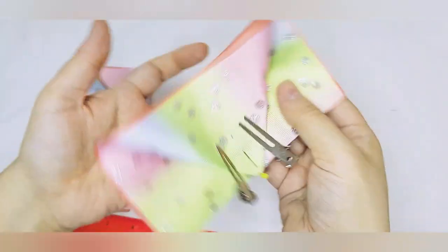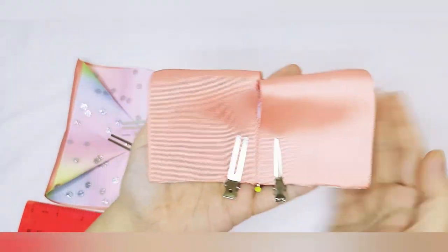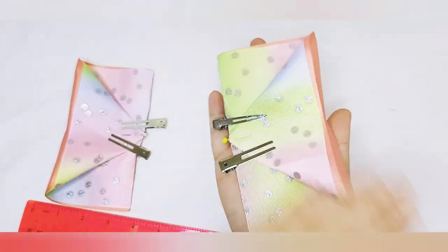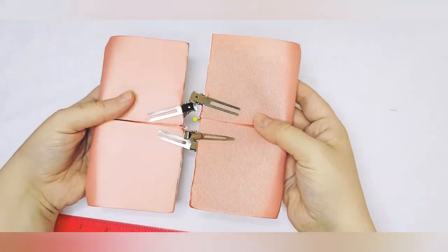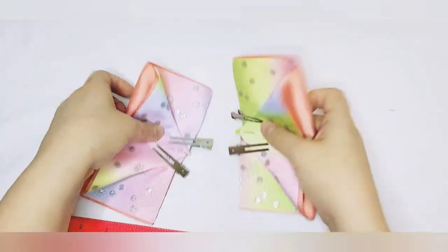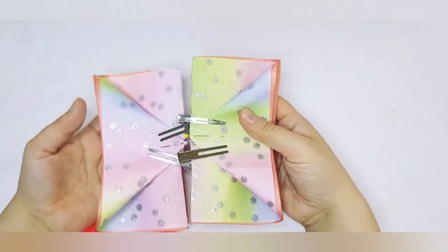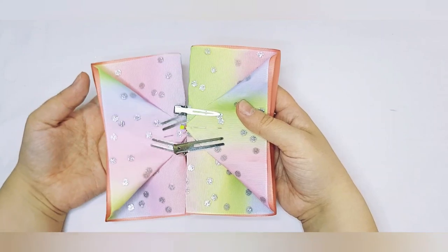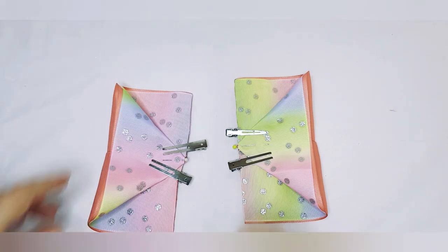That is your front. The back is what's going to give us the double tux look, and there are your triangles starting to come together.